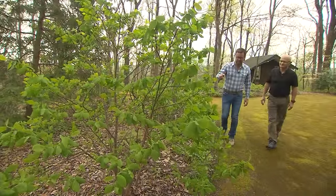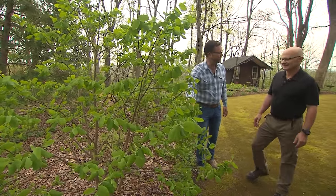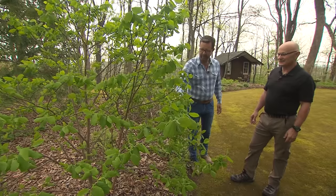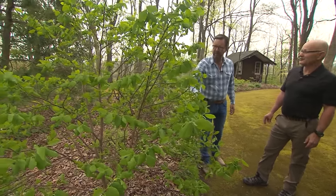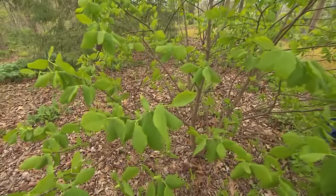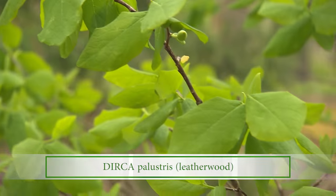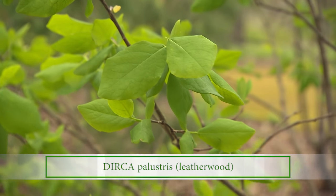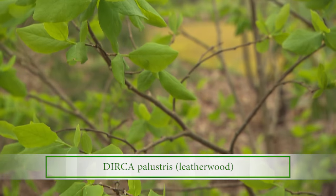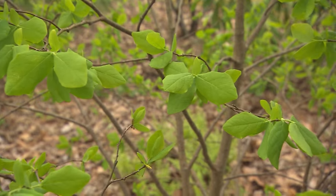Well, another really nice specimen — and you have several of these in the garden — is this leatherwood. This is a really cool little plant. This one's probably about 12 to 15 years old. Has yellow flowers in the spring, nice clear yellow fall color, needs no pruning whatsoever. And the Native Americans used to make cordage out of the bark — they could make bow strings and sandals. The bark is so tough and flexible.